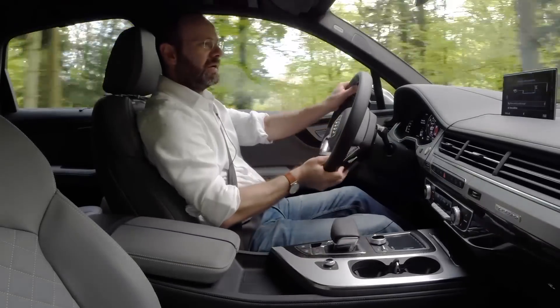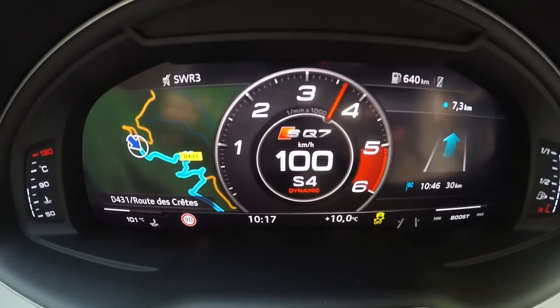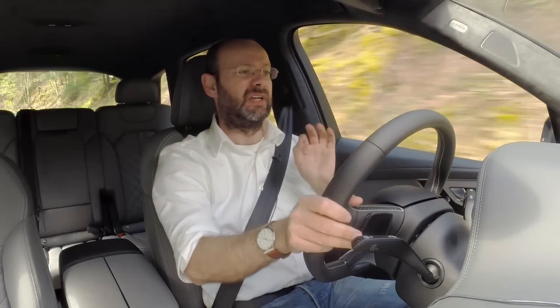If I chuck the gearbox across into manual mode, leave it there, and then go from very low revs and put my foot down, there is instant acceleration in a manner that you just don't get in a turbocharged car. Turbochargers just don't spin that quickly in response to throttle inputs — they just don't do it.